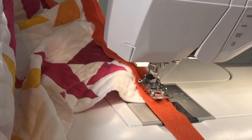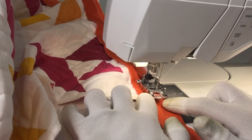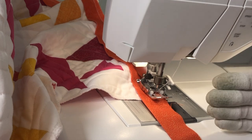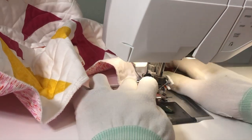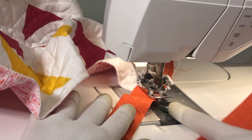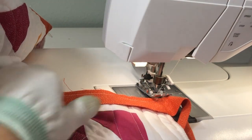All right, here we are at the corner. I'm about three-quarters of an inch away from the corner right now, so I'll sew a couple more stitches until I get right to that quarter-inch mark away from the edge of the quilt. And now I rotate the angle of the corner 45 degrees so that I am now lined up directly with the point of the corner. Then we stitch straight off the edge of the corner, and now we are no longer stitching on the quilt.